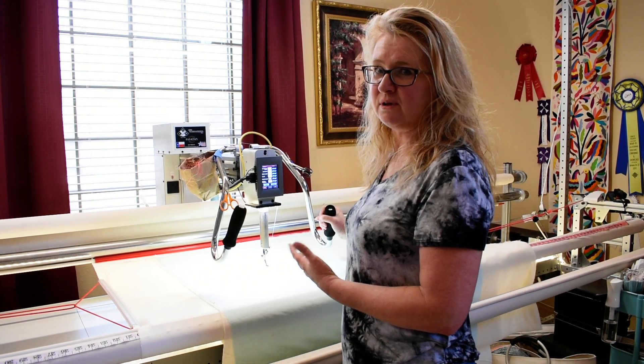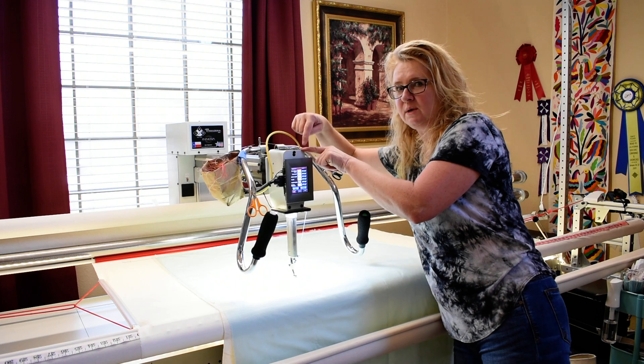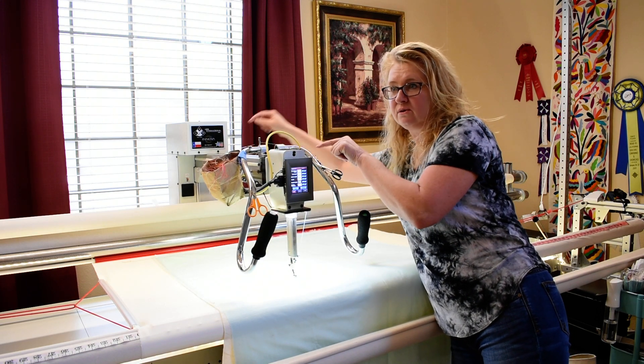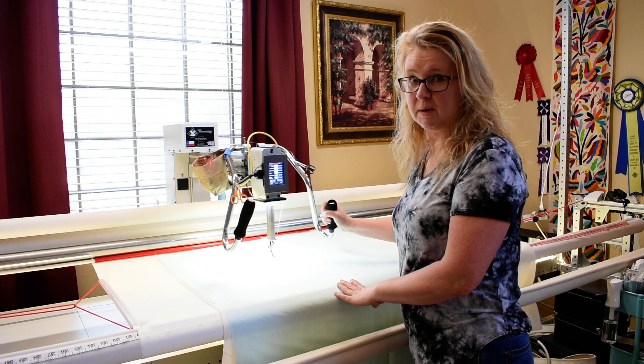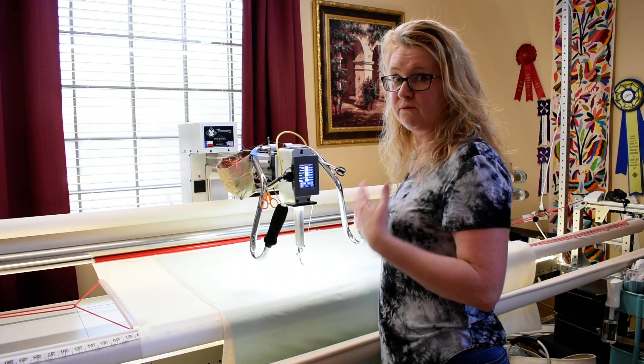This is my long arm sewing machine. They call it a long arm because of this space between the needle and the base — this is called the arm. This one is 26 inches, and it allows me to have a great deal of quilting space, either for the digitized computerized designs or for the free motion work.